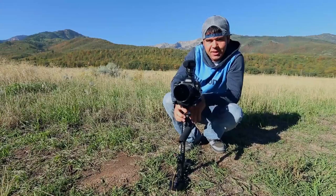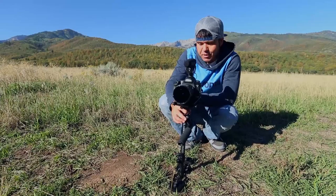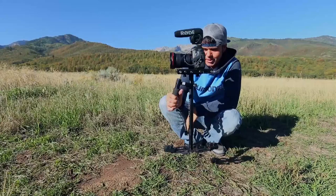I've balanced a Glidecam before, turned it on, and then realized there's no memory card or battery in it. If you forget those, you have to rebalance all over again. So make sure you have your battery and memory card in the camera — that's a mistake I've made many times.